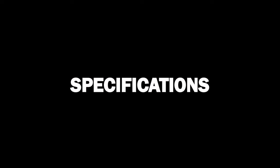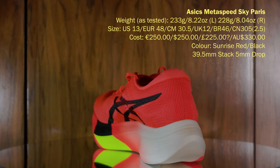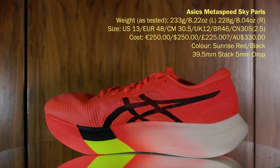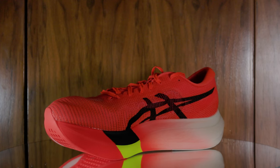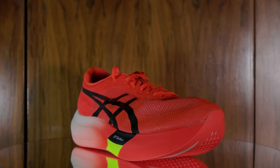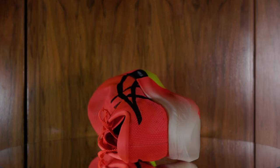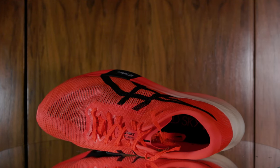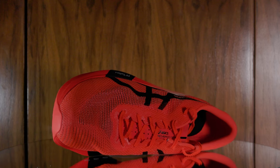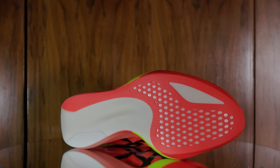Let's put the shoes on the turntable and look at their specifications. ASICS say the shoe weighs 183 grams (6.46 oz). This shoe is US 13, EU 48, UK 12 — in this size the left shoe weighs 233g (8.22 oz) and the right shoe 228g (8.04 oz). It has a 39.5mm stack height and a 5mm drop. ASICS describe it as designed for stride-style runners looking to start fast and finish faster, increasing step length while conserving energy.